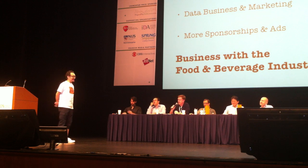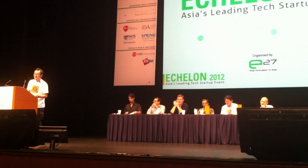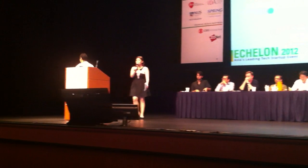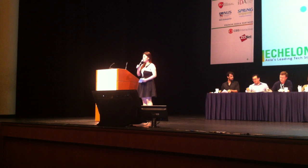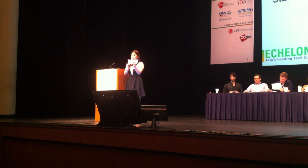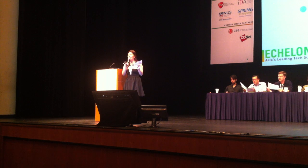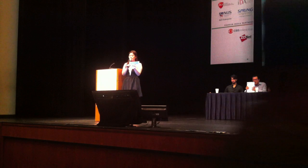Good luck to you, sir — we wish you all the best. Thank you. We have come to the end of the first part of our startup pitches. After the break, we'll have five more teams coming up. During the break, please visit the Amazon Web Services booth — they're having a lucky draw where you can win a gift voucher worth $100. Just drop your name card at the Amazon Web Services booth.